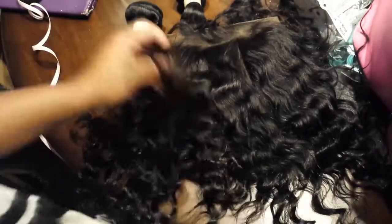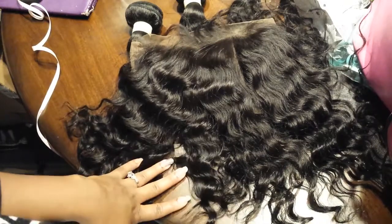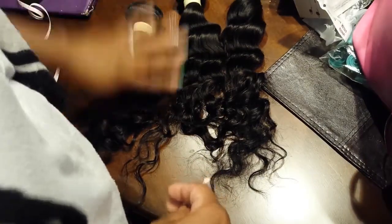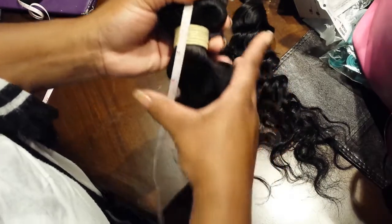The hair is absolutely beautiful — this is like the pattern I have been looking for forever and I couldn't find it, and now I have it, so I'm very happy. The bundles I got were 16, 18, and 20 — so this is the 16, let's measure and see.